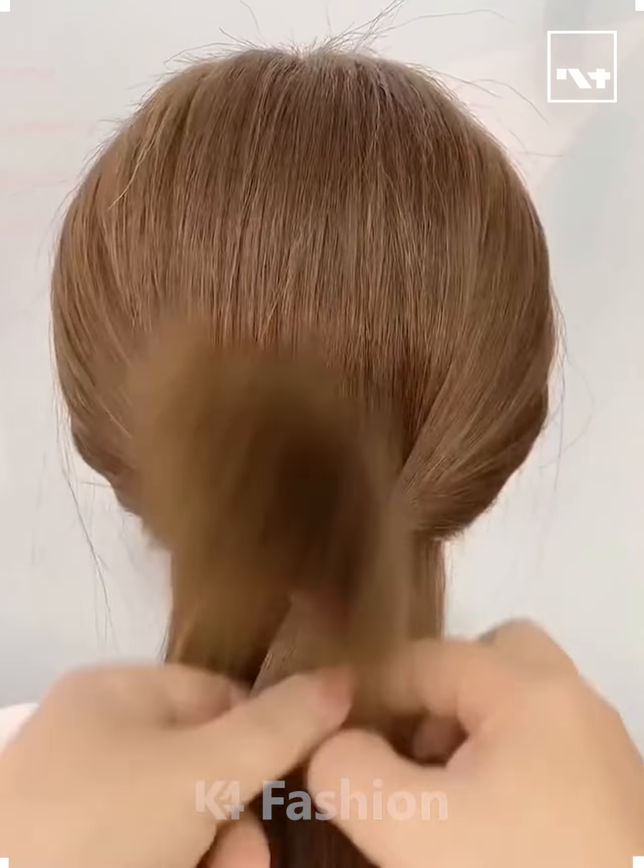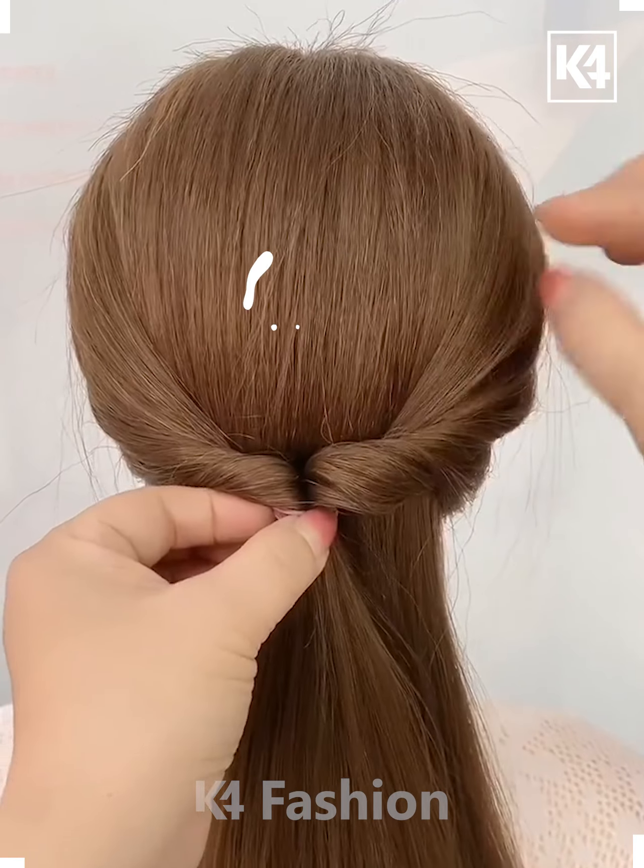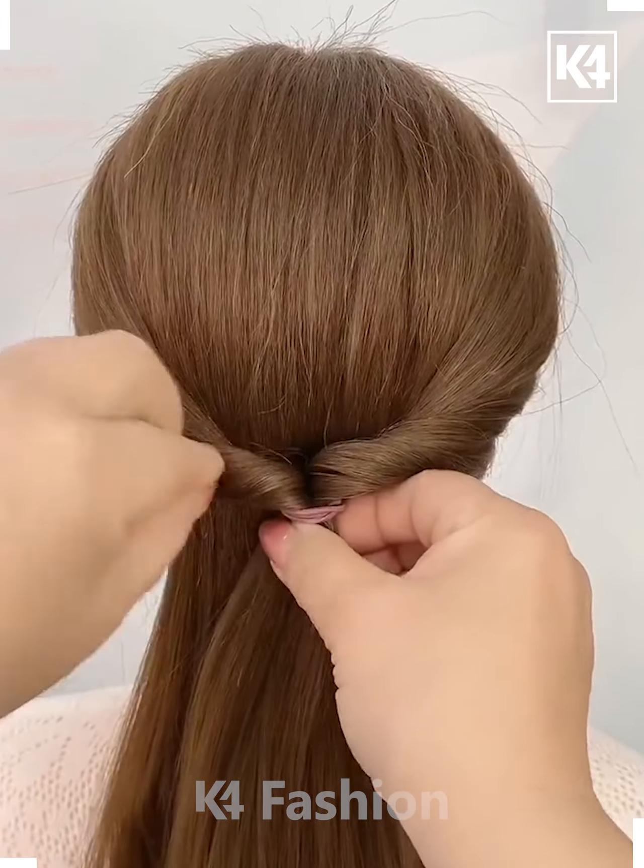Hello everyone! Start off by taking two sections of the hair from either side, tie it up at the back and then roll the hair in on itself. Loosen the sides of this using your fingers and then loosen the top of the scalp as well.